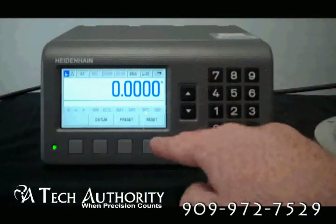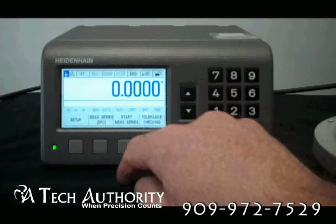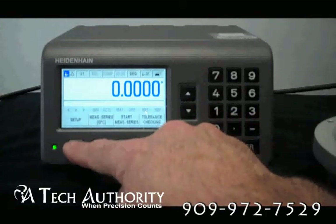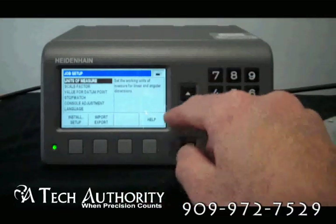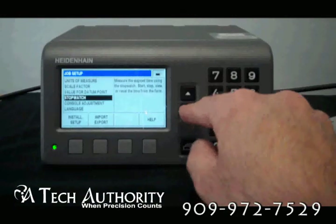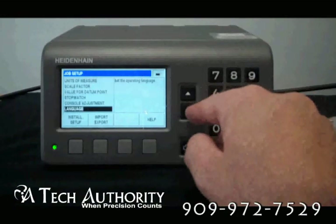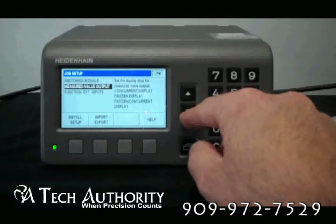That means there are two other pages for these toggle switches. Press one — there's Setup. When you go to Setup, you can input the unit of measure, the scaling factor, value datum point, stopwatch, console adjustment, and languages. In addition to switching signals, measured value outputs, and the inputs.